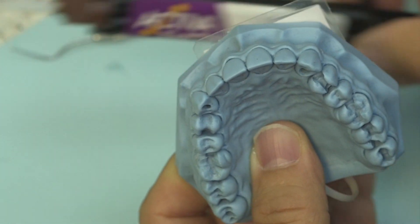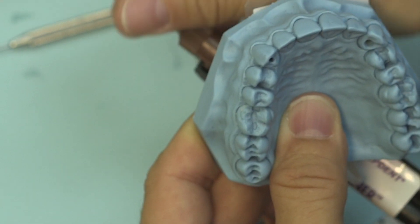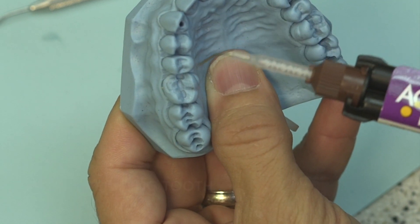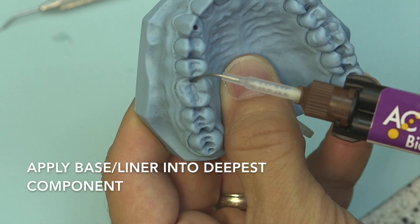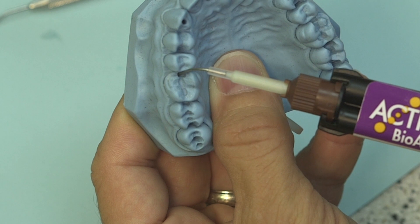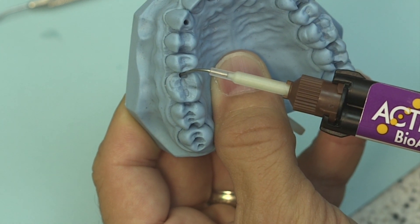So after you have prepped your tooth, you can go in without doing anything else to the tooth and just apply your baseliner into the deepest component. It has calcium and phosphates that will help to protect.